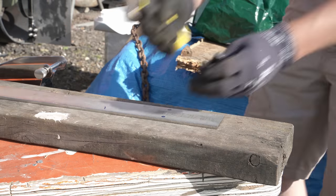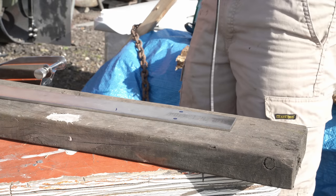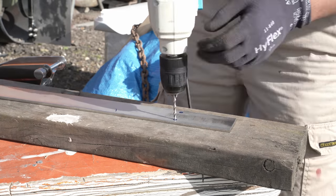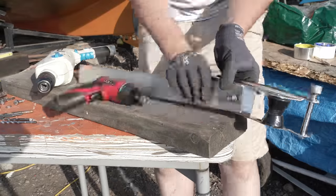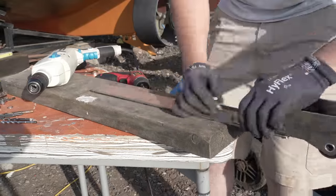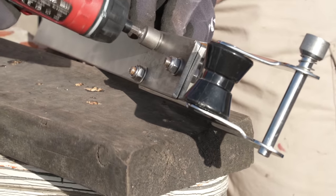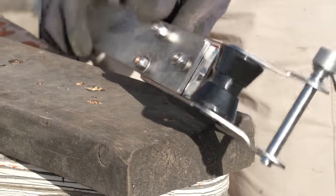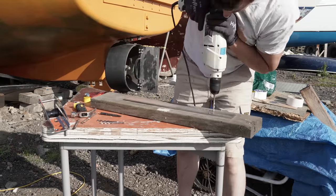Sketching all this out to make sure it would work was pretty simple once I'd mocked it all up on the bow, to triple-check the point of the anchor wouldn't bash into Alan's fiberglass. Then came the expected sequence of hole enlargement, marking, and then drilling corresponding holes in the flat bar. Finally, a trio of bolts to provide a strong yet removable clamp.